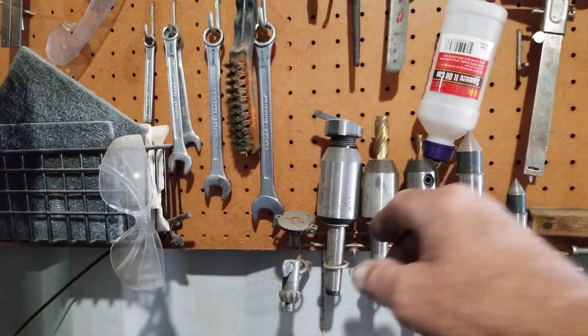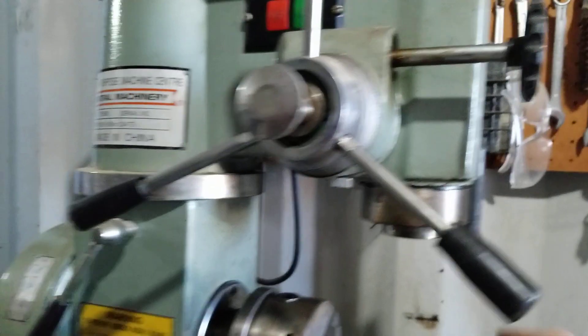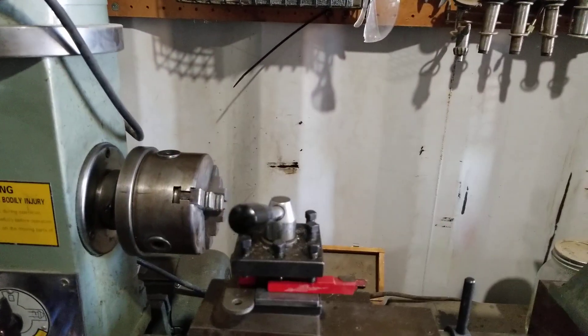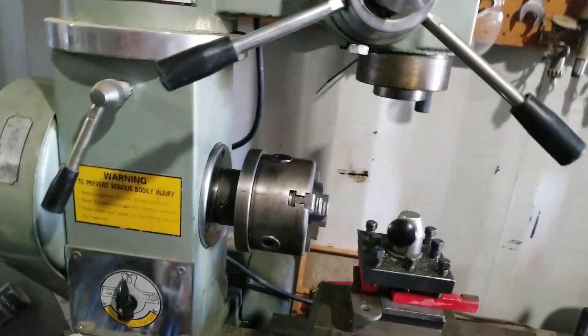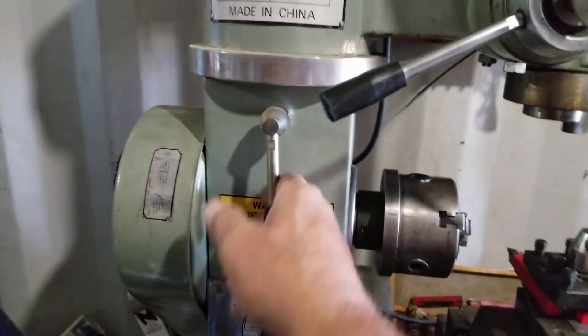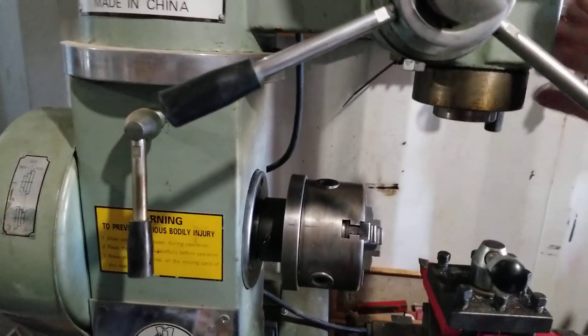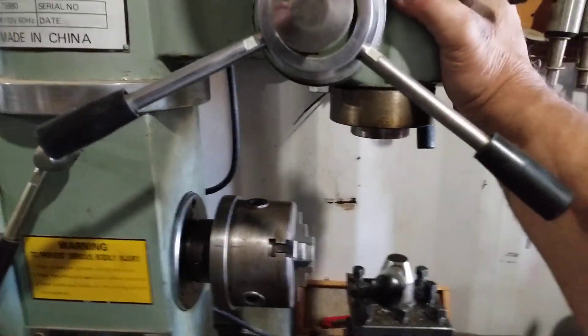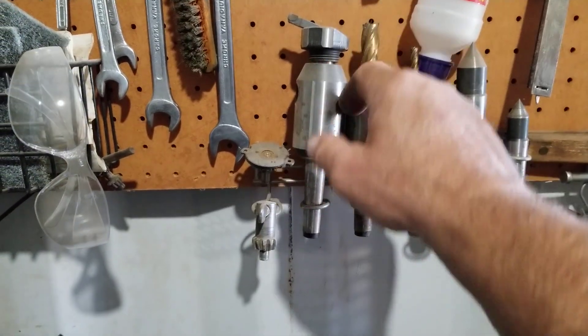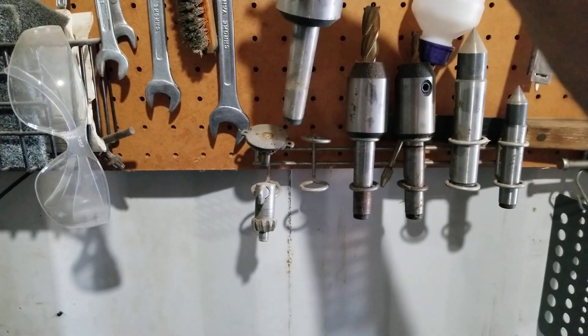This is the milling machine — these are the bits that go in it. When you're working on the lathe, you can loosen this up and swing the head out of the way so you have a clear spot to work on the lathe. Pretty nice little tool — I bought this from Harbor Freight a long time ago. You have to find just the right spot where it fits right in the middle and won't rock. It came with this one, this one, this one, and this one.